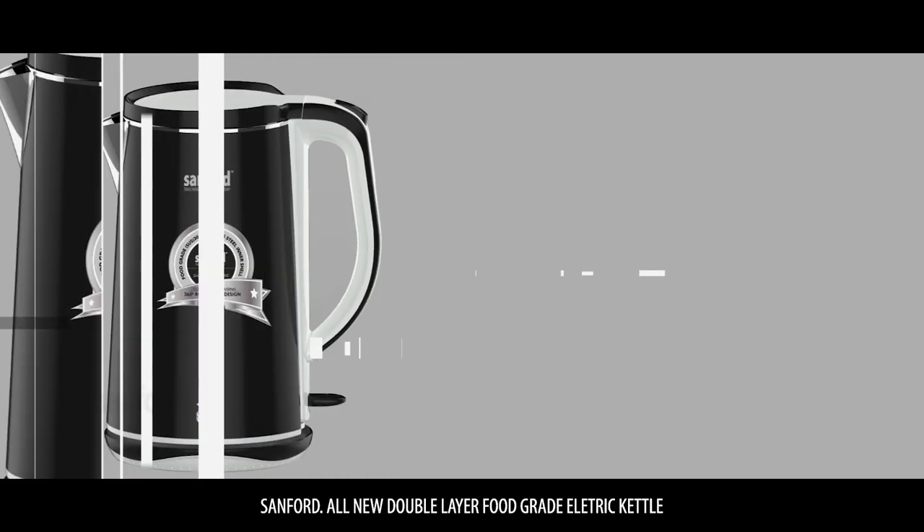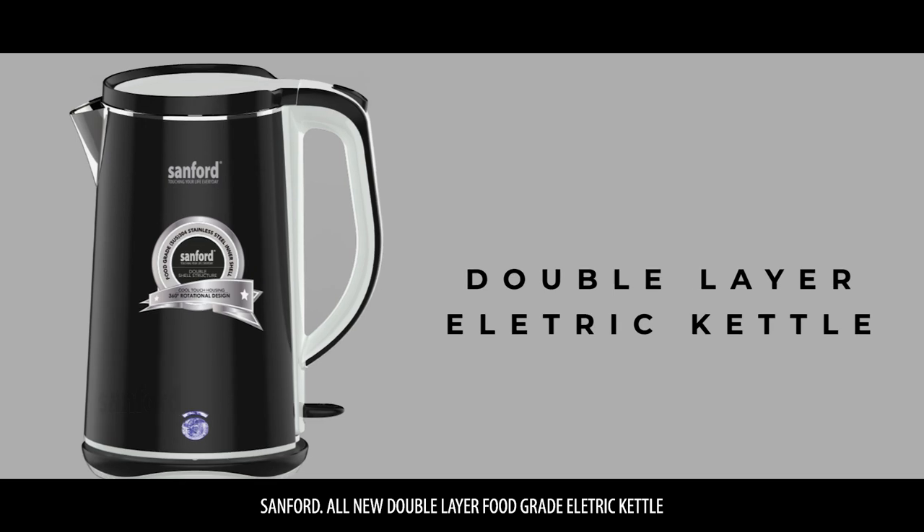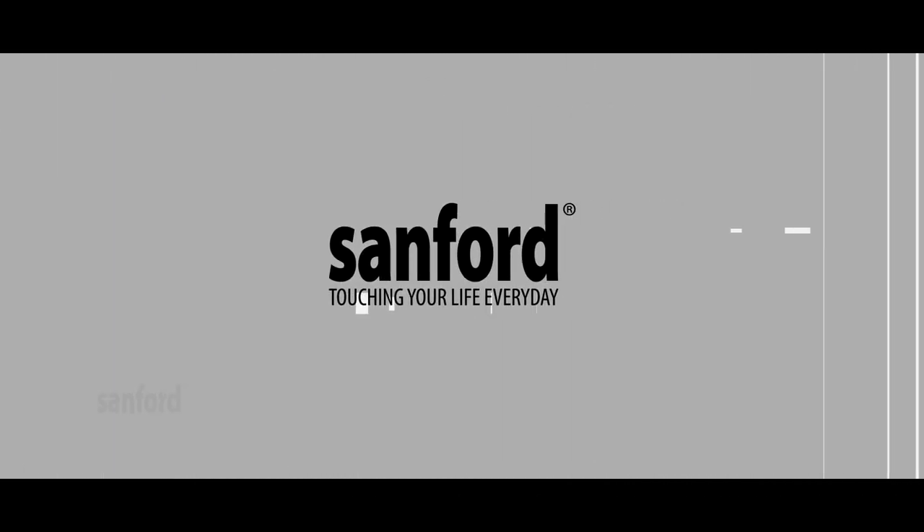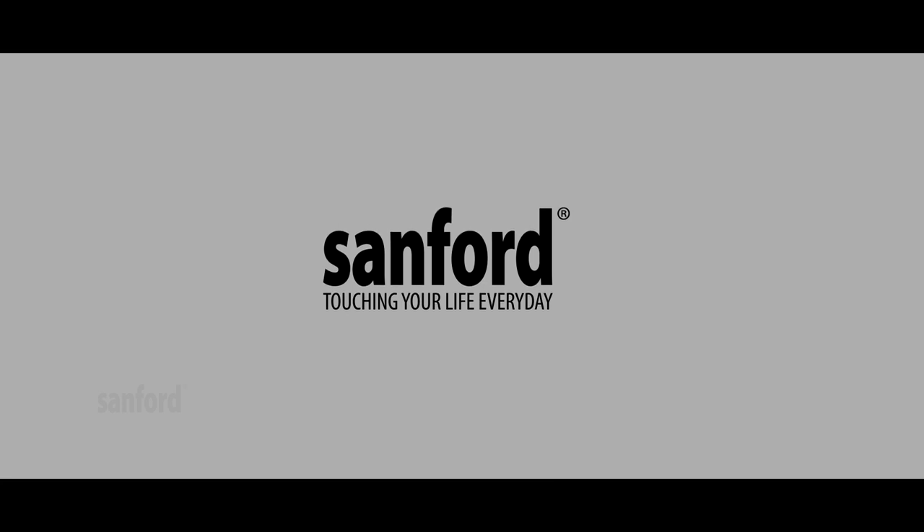Sanford's new double-layered food grade electric kettle. Sanford — touch in your life every day.